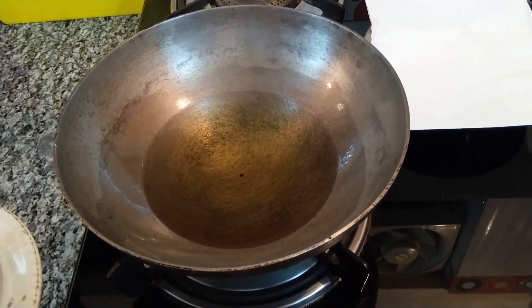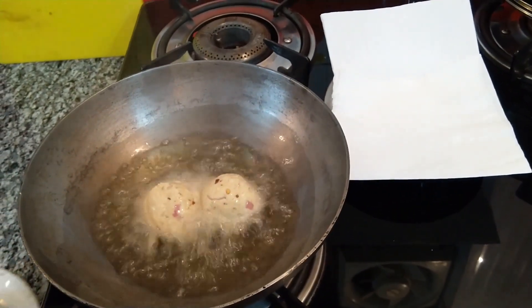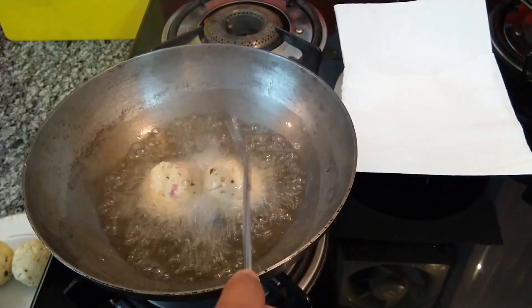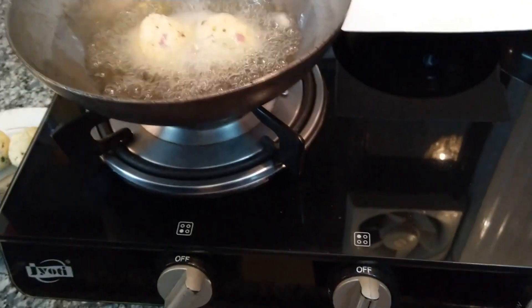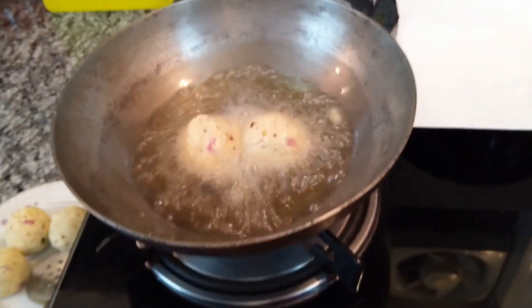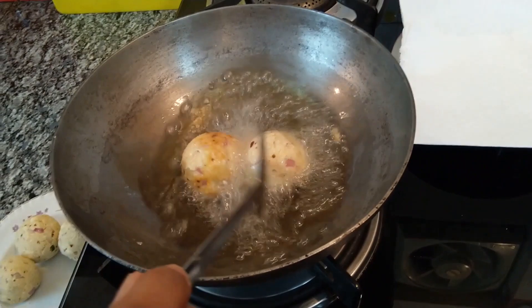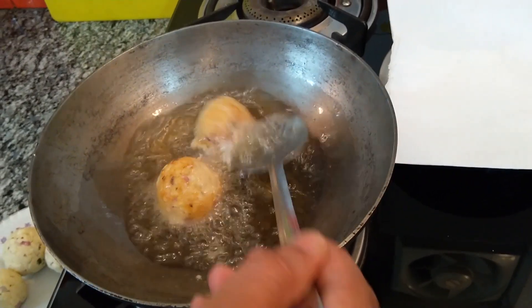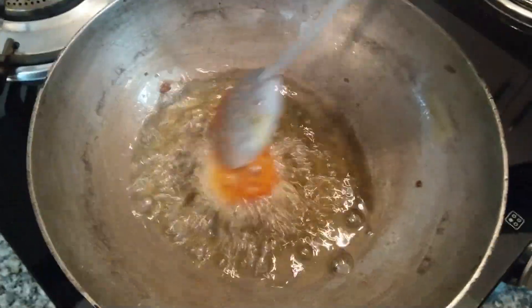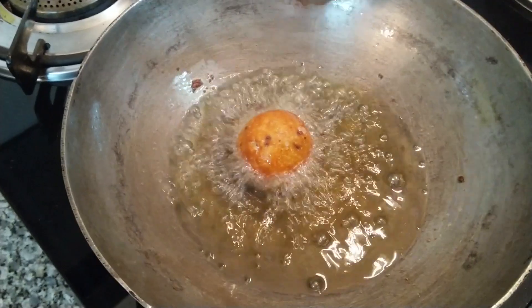After the oil is heated, fry the paneer balls — make sure the flame is very low. Keep turning the balls so they fry evenly until they get a medium light brown golden coating gradually on a slow flame.